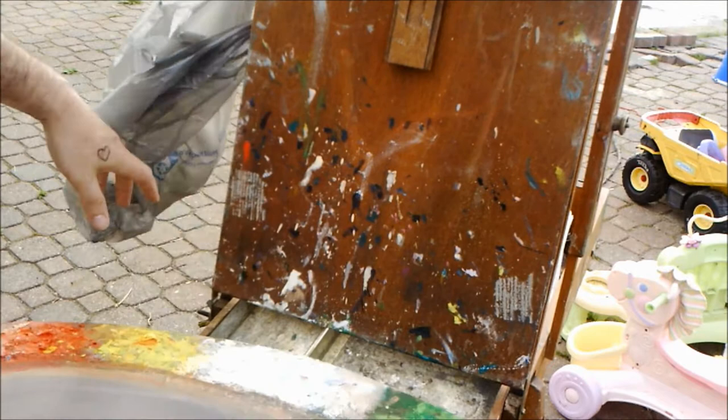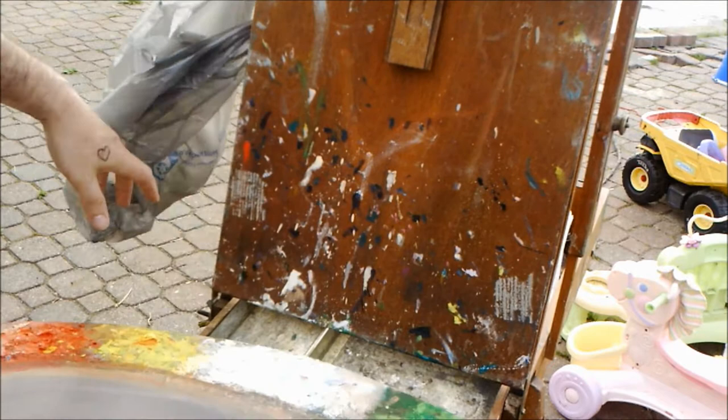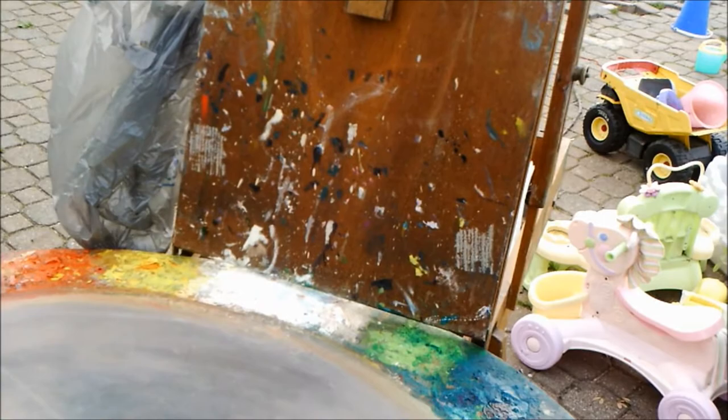This is my palette. I have it arranged by temperature. I'll put an annotation right over there — you guys can click on it and watch the video on my palette.